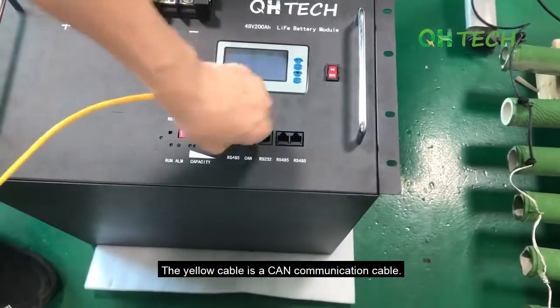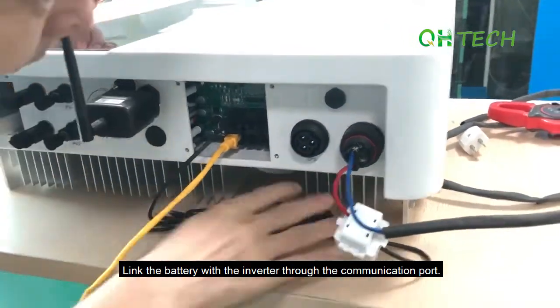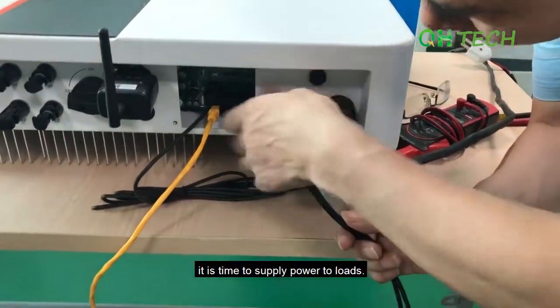The yellow cable is a CAN communication cable. Link the battery with the inverter through the communication ports. When the inverter and the battery are connected well, it's time to supply power to loads.